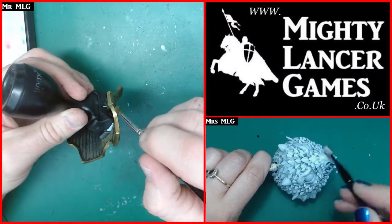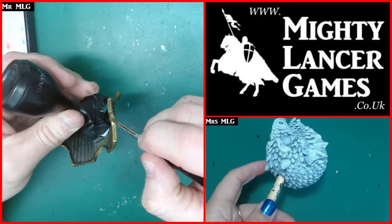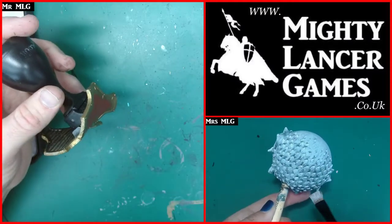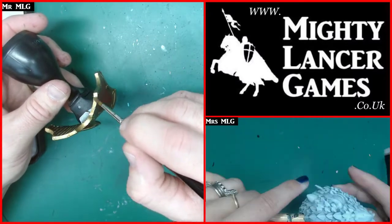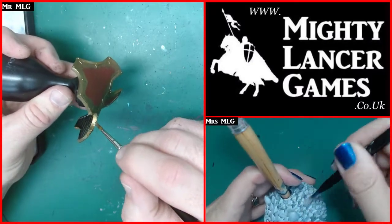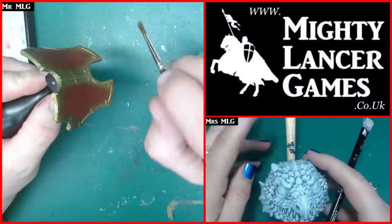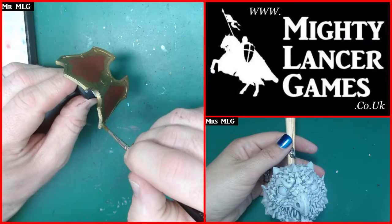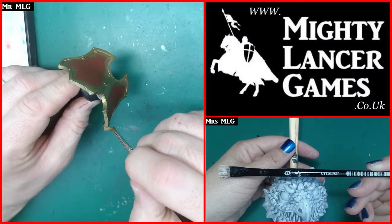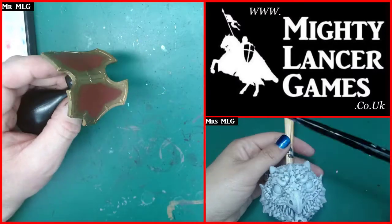So this brass scorpion was a birthday gift from my beautiful wife - for my birthday two and a half years ago. It's taken me this long to even get to this stage, because on the day of my birthday I spent the day building, washing, and cleaning it. I'm using a Green Stuff World brush here while dry brushing.